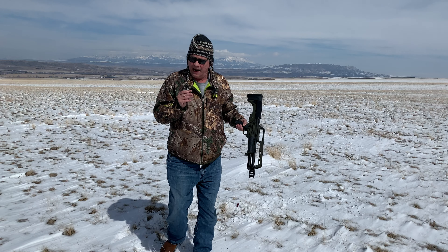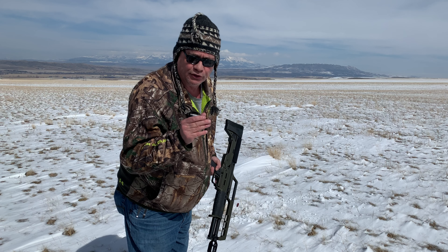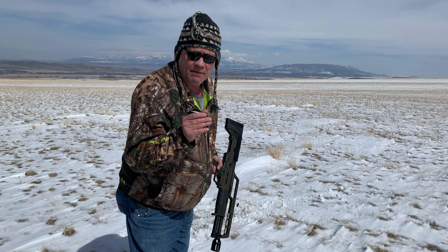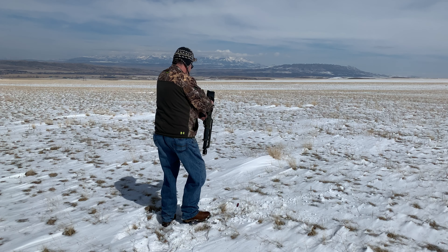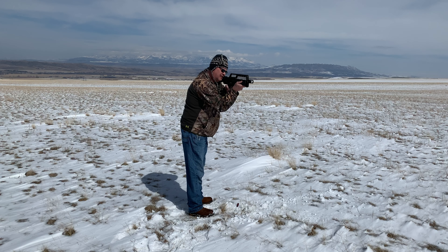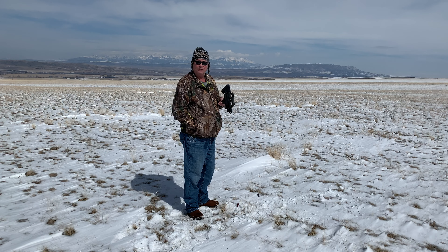Number two: birdshot, three-inch Federal, one-and-an-eighth ounce — this is some hot stuff, 1,635 feet per second. Three-inch. Nice. That was manageable.